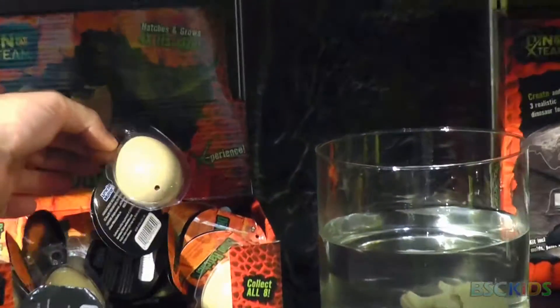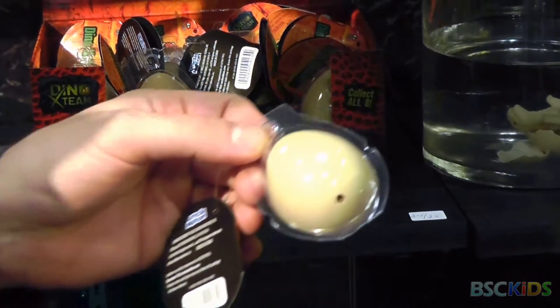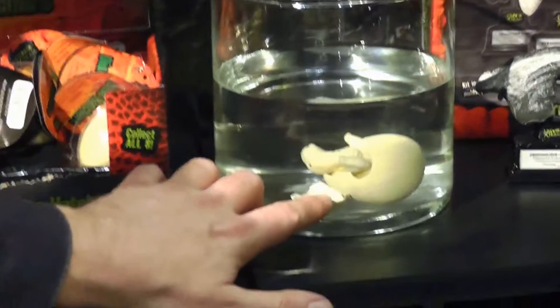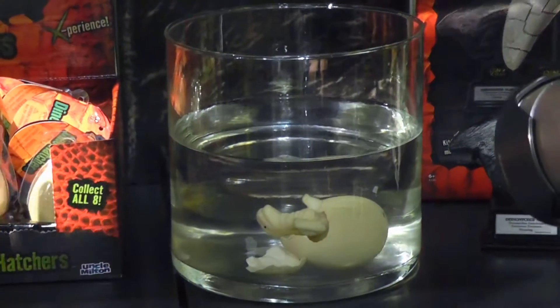The Dino Hatchers are basically blind bags that hatch out. There's also what I was going to show you for the National Geographic. You put this in for 24 to 48 hours and they hatch out like a real animal kind of, like it's pecking out of the shell.